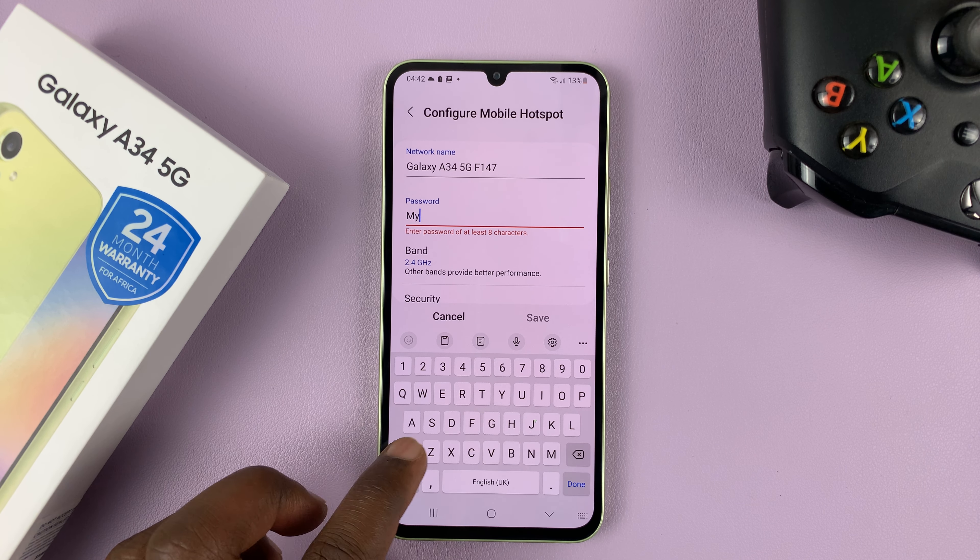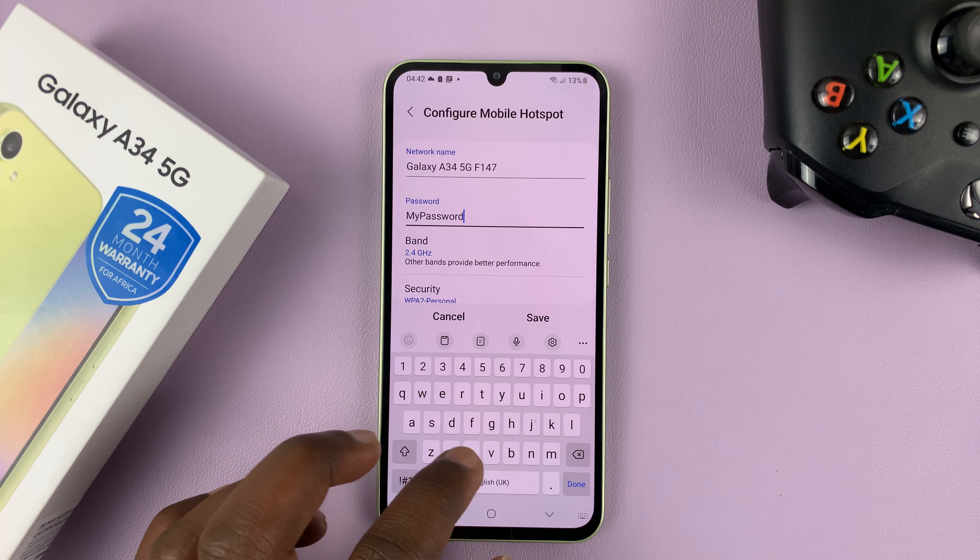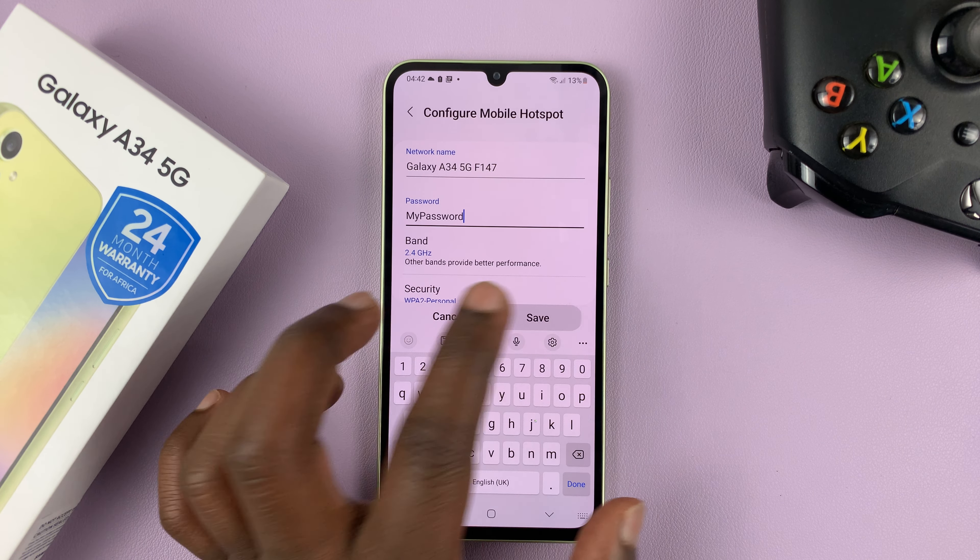You can delete the current password and put in your own. So let me just put in a random password. Obviously, you need to put a more secure password than this one, but I'm just showing you how to change your password.